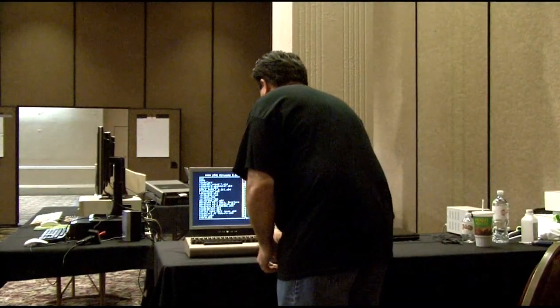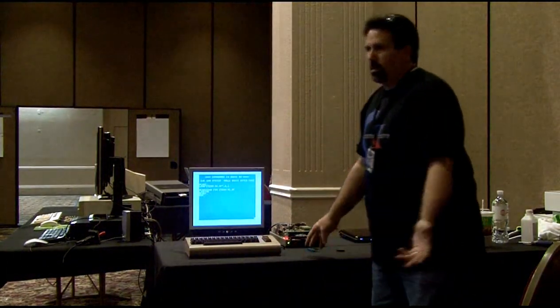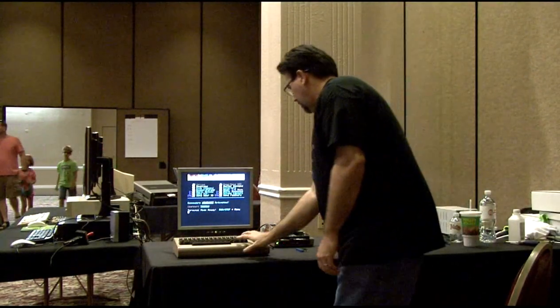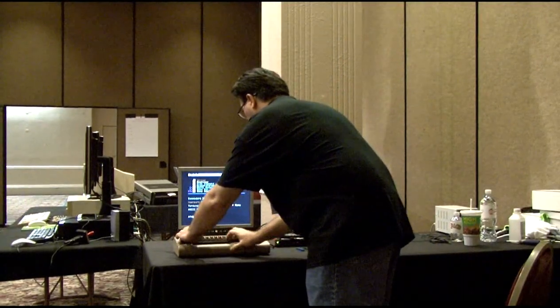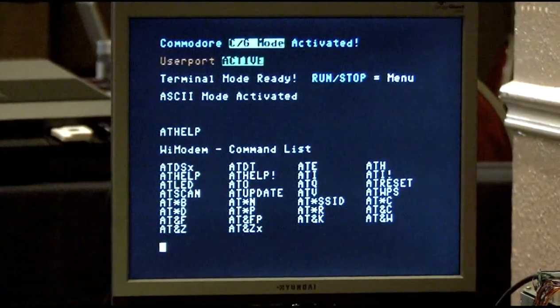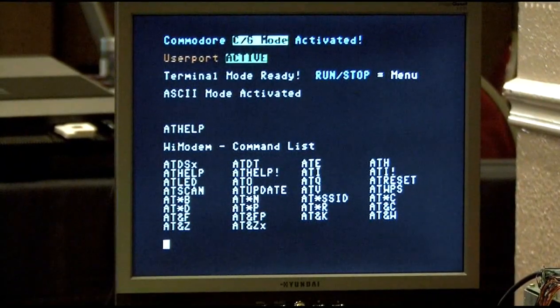So I've got a 1541U2 and I'm going to load ZTerm. You can use any terminal program you want, like CCGMS or NovaTerm or any of the terms back in the day. We've got a standard ZTerm. It's pretty hard to see what's going on here, but this does support every single one of the standard AT commands — there's actually a list. You can type ATHELP and it gives you all the different commands you can do. Remember back in the day we did ATDT, which meant attention dial tone.